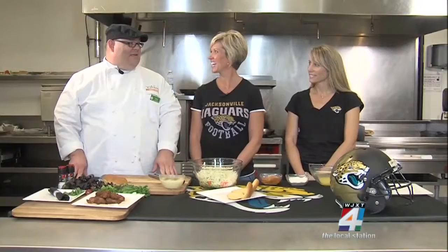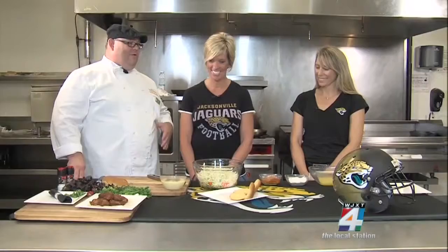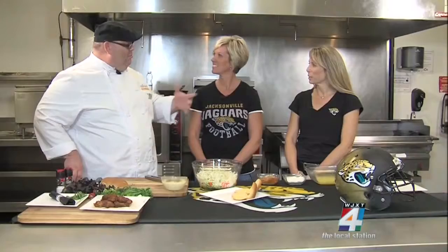I love the Game Day Grub segments here at Everbank Field. I love the kitchen, I love the natural gas — all about consistency. I can't tell you enough about that, and I love the fry. In this kitchen with this giant hood vent, it makes it so convenient, because at home I smell like oil for a couple of days.